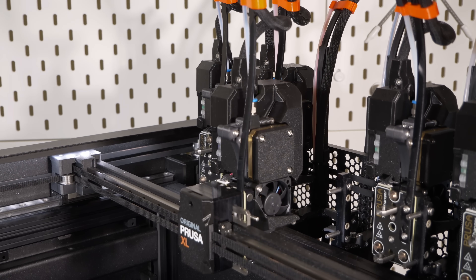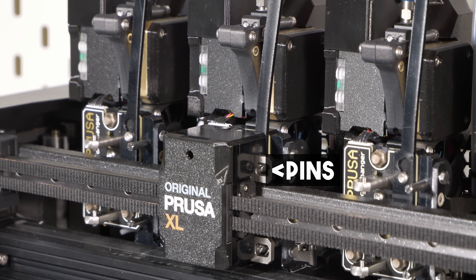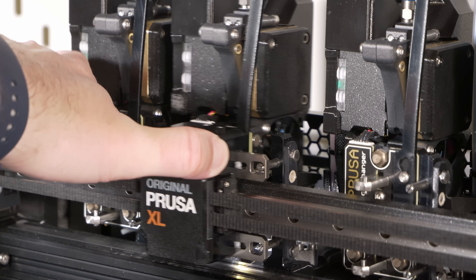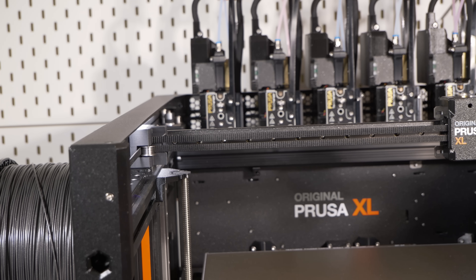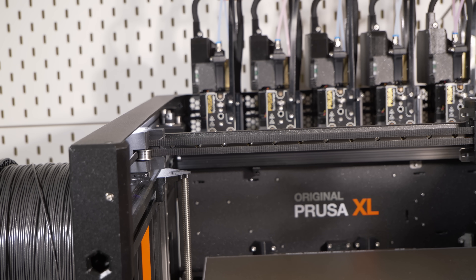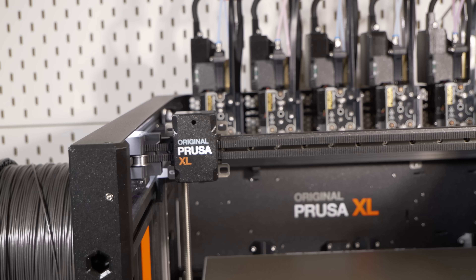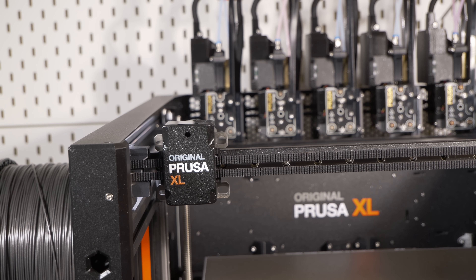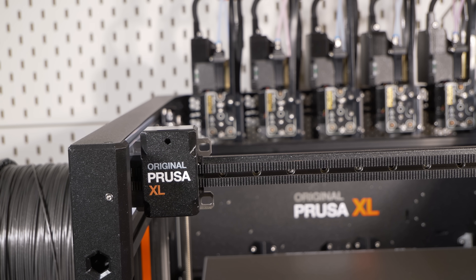These two pins are used to push or pull the two locking levers into or out of place. As a side note, the Prusa XL uses sensorless homing. Every time it picks up a tool from cold — meaning it isn't sure of its exact coordinates — it will travel to the front and home using that part of the machine.